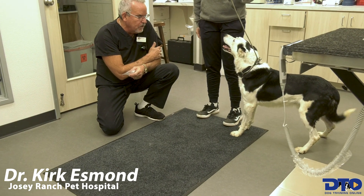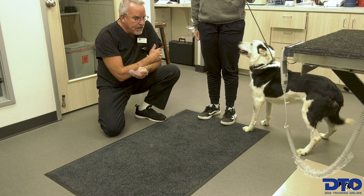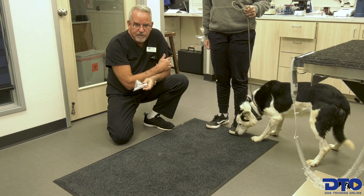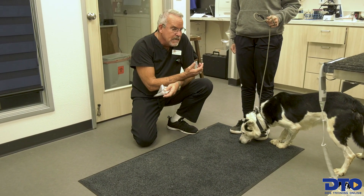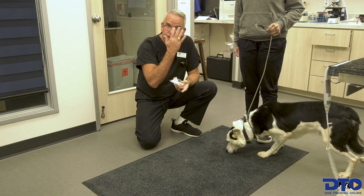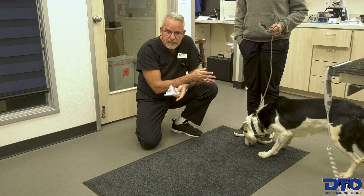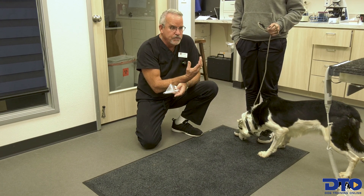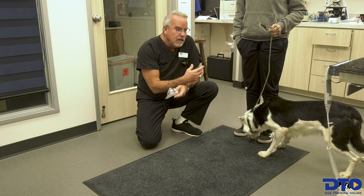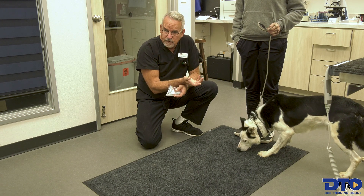Mike is here today for the owners to do a complete semen evaluation. When we have dogs that have never been artificially collected, some will or will not perform — it's one of those things we don't know until we try. Mike is a seasoned breeder who has bred multiple times, so our hope is that today, with some stimulation, he'll achieve a good erection and ejaculate for us.